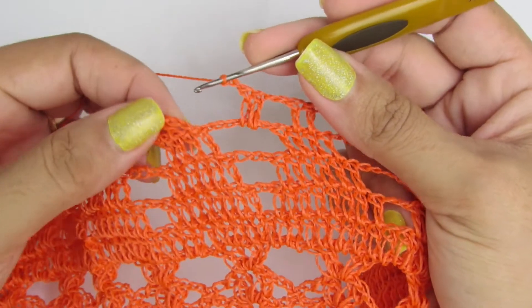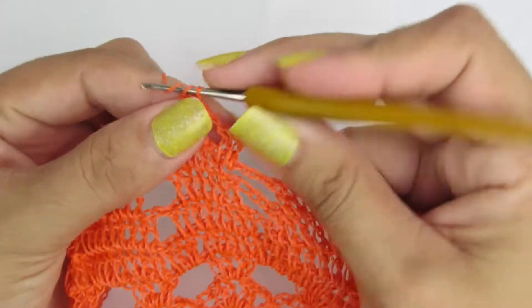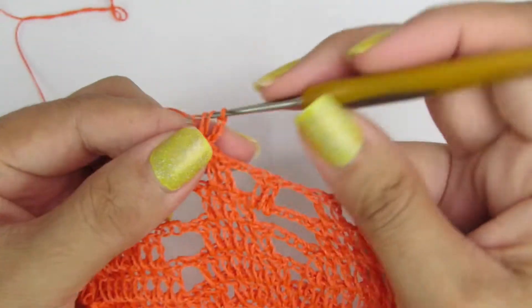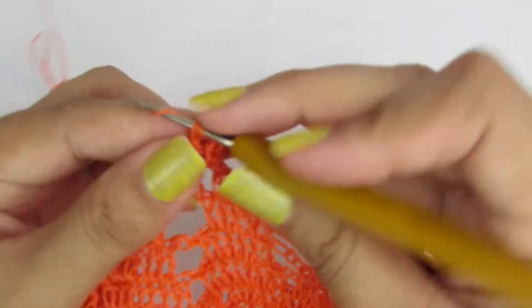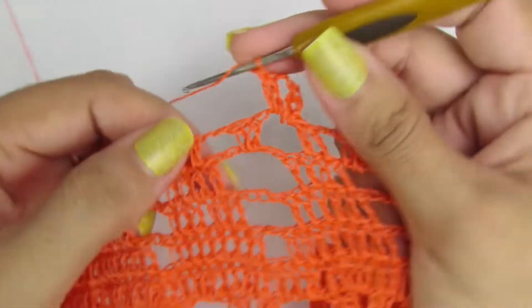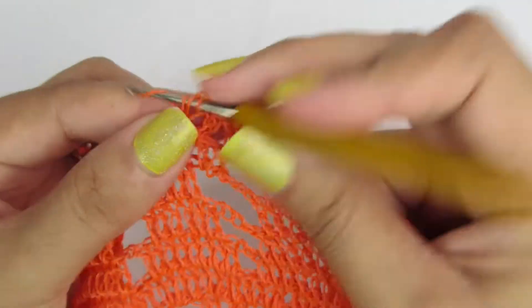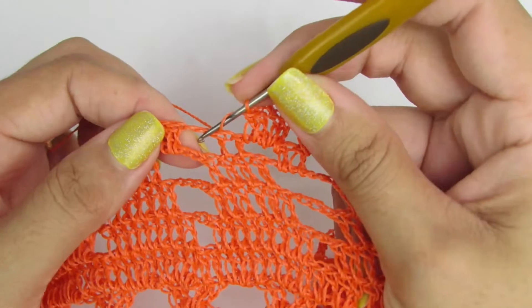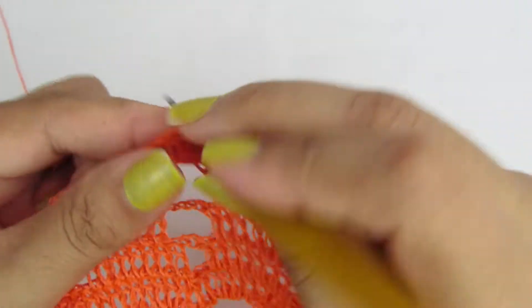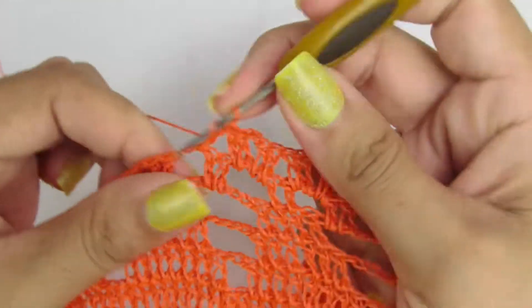Finalizando aqui a carreira, fiz duas correntinhas. Aí a gente vai lá na terceira correntinha e vamos fechar com um ponto baixíssimo. Vamos levar com um ponto baixíssimo pra dentro desse primeiro espacinho. Vamos subir com três correntinhas, que equivale a um ponto alto, e vamos fazer outro ponto alto. Duas correntinhas e vamos fazer mais dois pontos altos no mesmo lugar, formando assim um leque. Pulo pra dentro desse outro espacinho e vou fazer novamente um leque, sendo dois pontinhos altos, duas correntinhas e dois pontinhos altos.